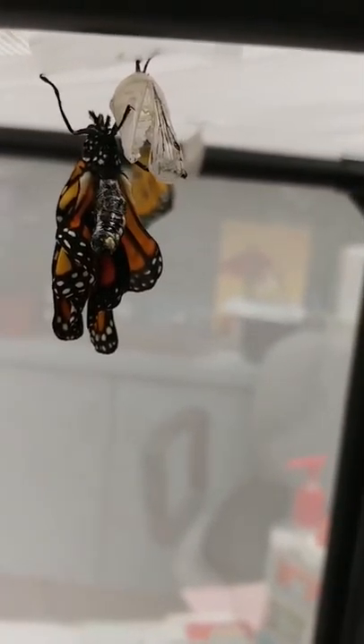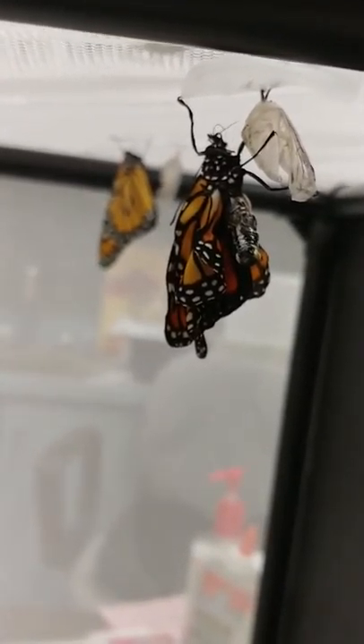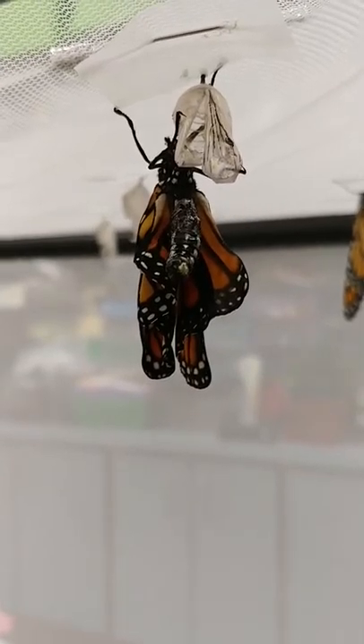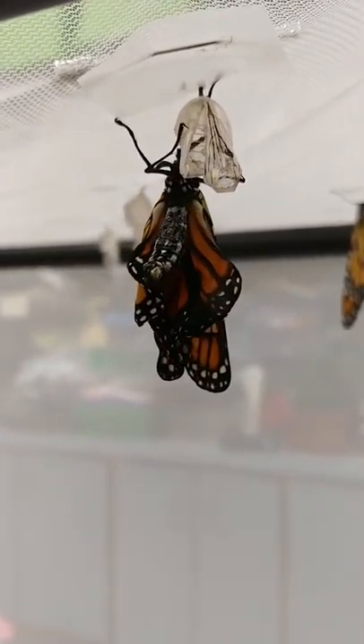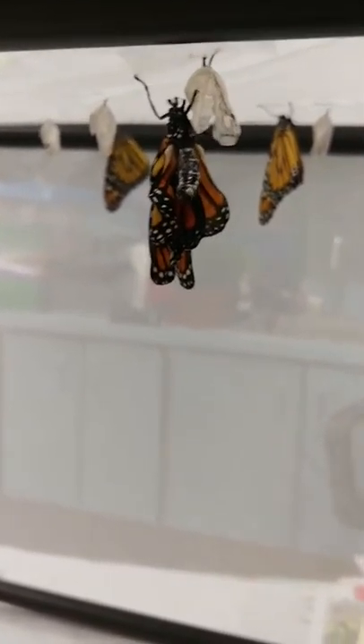This little guy is still curled — look at its abdomen, see the beautiful pattern? Their tongue is called a proboscis; it's all curled up. That one seems to be curled in a weird way — I hope this little guy makes it. The kids got to see the other one come out. Their wings are kind of wet and down at the bottom; you can see that liquid — it is called meconium, and it's also present in newborn babies.